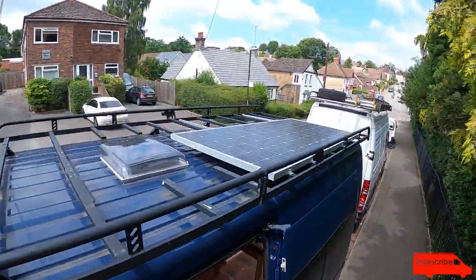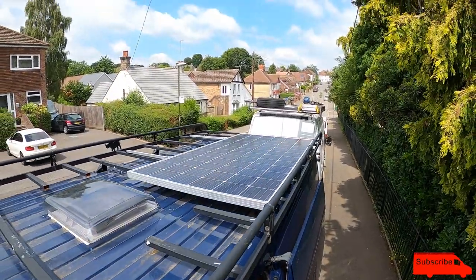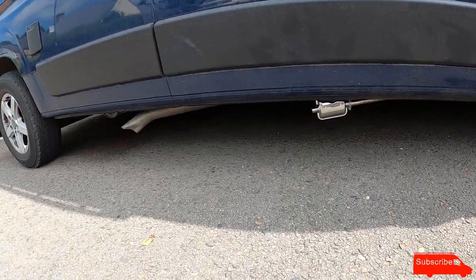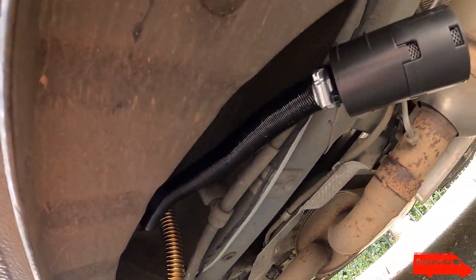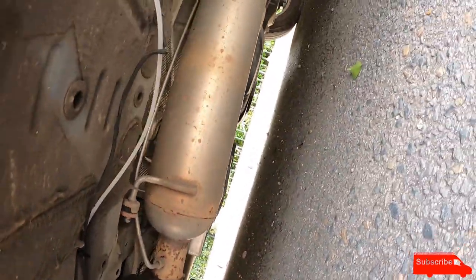This van has an absolutely massive solar panel — I think it's a 360-watt solar panel. The diesel heater exhaust is coming out there, next to the van exhaust, and I've got an induction air filter and air intake.